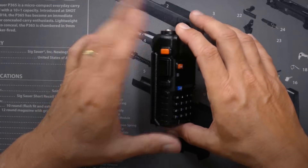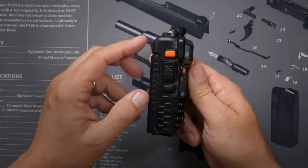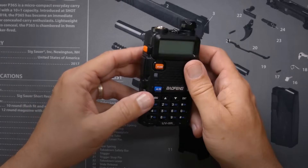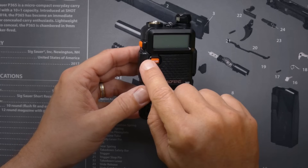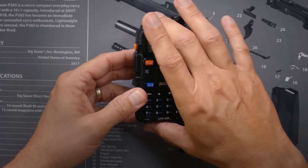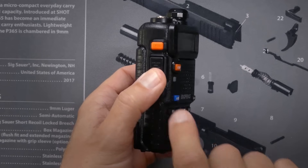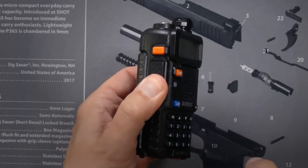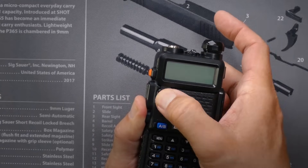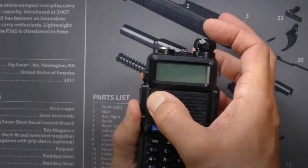It may not be that simple for some of you because it kind of takes three hands. All you need to do is press the push-to-talk button, the monitor button, and the VFO button all at the same time while simultaneously turning on the power. I'm going to put my thumb on the push-to-talk button, press the monitor button firmly, then use my other thumb to hold the VFO — the orange button — while turning the radio on.